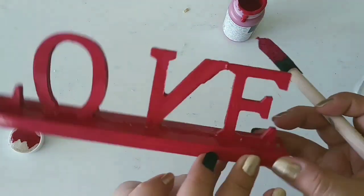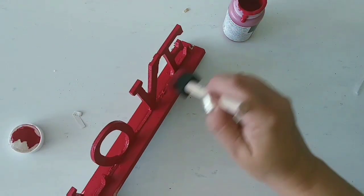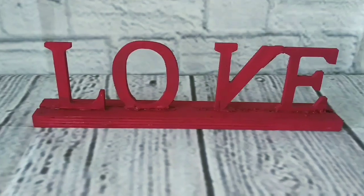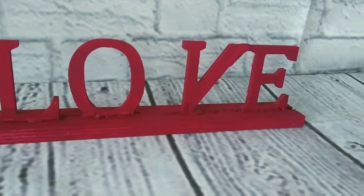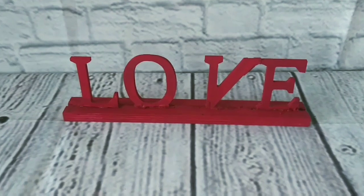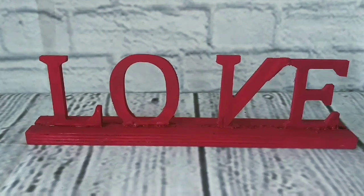And just like that, we have it all covered beautifully. Let it dry really nicely. Here we have the beautiful love sign — don't you think it looks beautiful for being a Noel sign? It looks awesome!